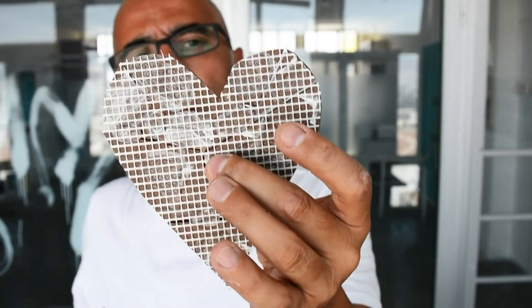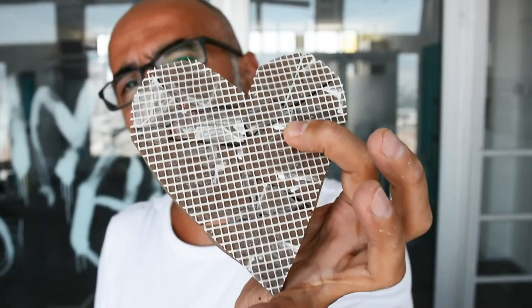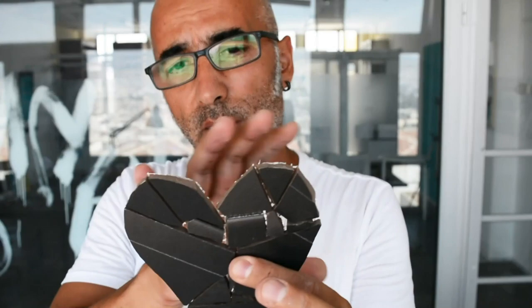Now we have a mosaic on mesh. The great thing about having it on mesh is I can make many of these and store them. For example, around Valentine's Day you can glue these onto a wooden plate and sell them on Amazon or eBay. I'm not sure if the black one will sell, but it looks really cool regardless.